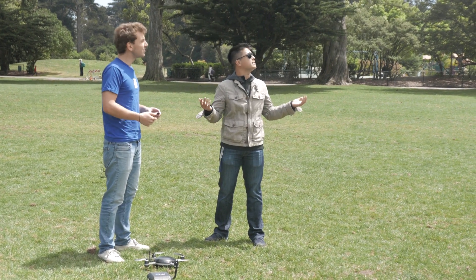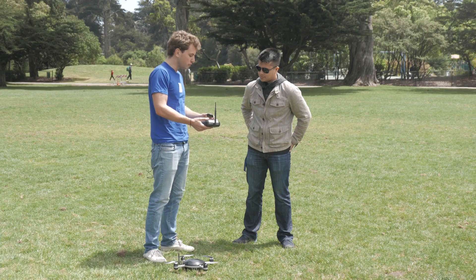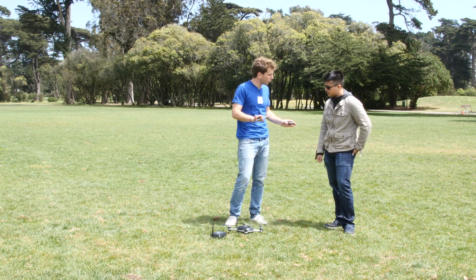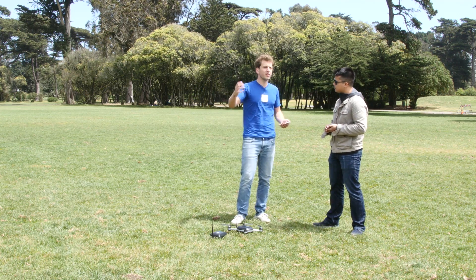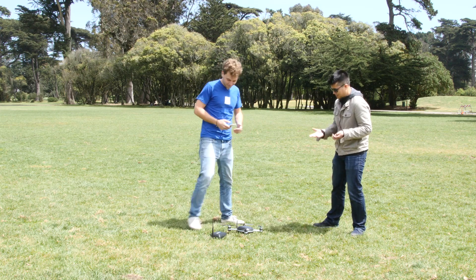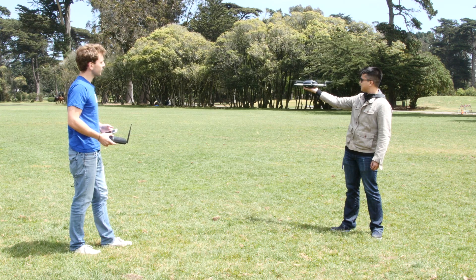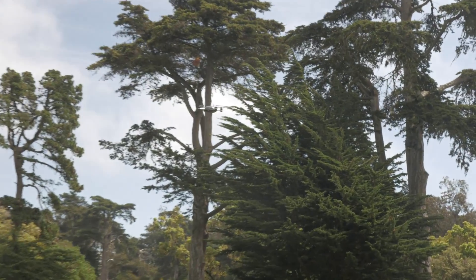It's a little breezy out here, so let's see how this thing handles the wind. For this demo I'll be using a prototype tracking device — no buttons on it, so I'll use my phone for some features. In production this will be reduced in size and everything you can do from the phone you'll be able to do from the tracking device. One way to take off is from your hand. Now it's in hold mode — hovering in place, not tracking anything, just stabilized.